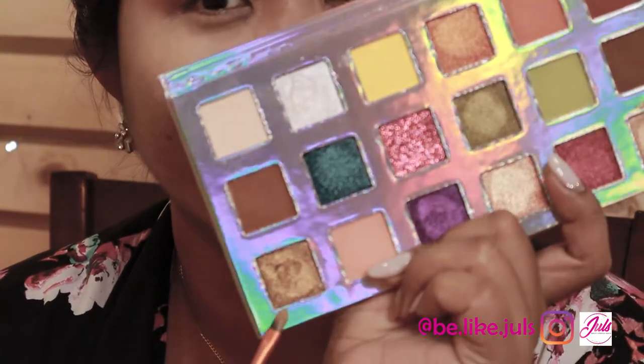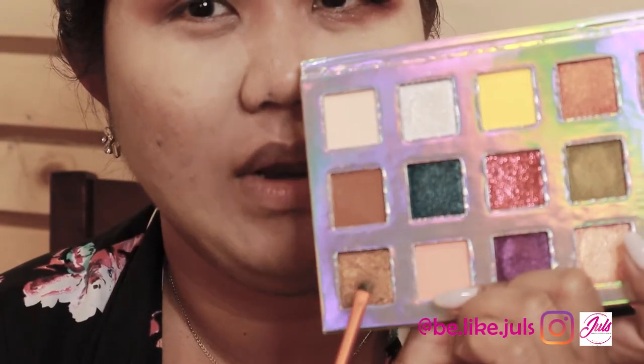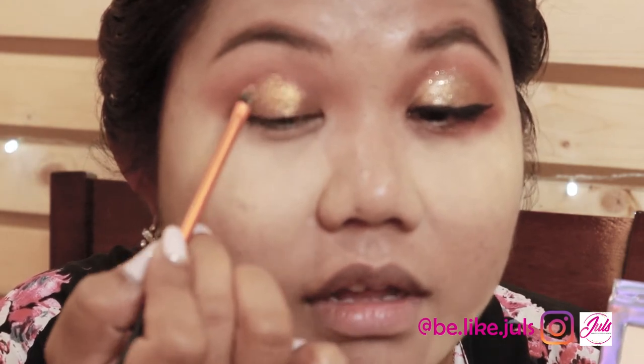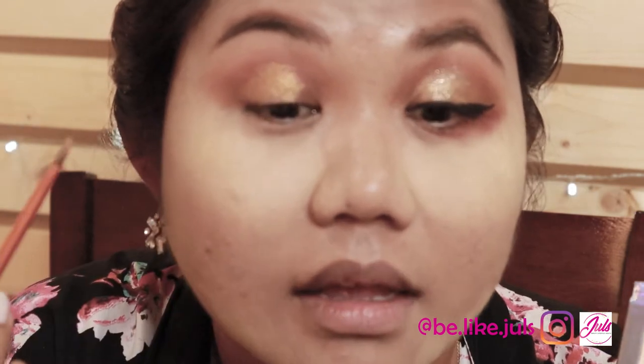The next color I chose is this one, because the shade is beautiful. Look at that color! Super nice — I love it. I love these kinds of colors because they add extra drama to the eyes.